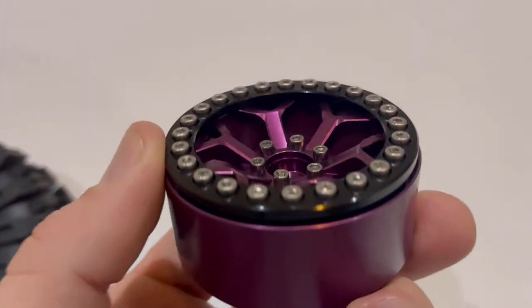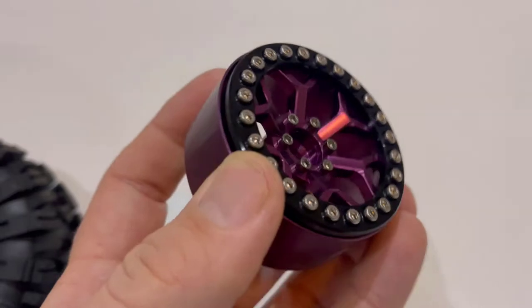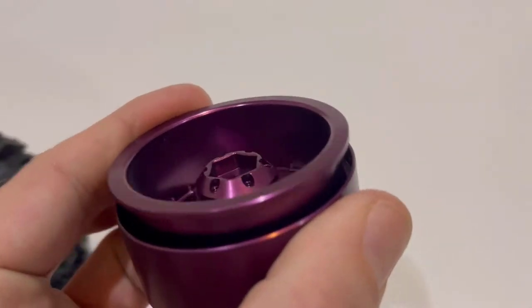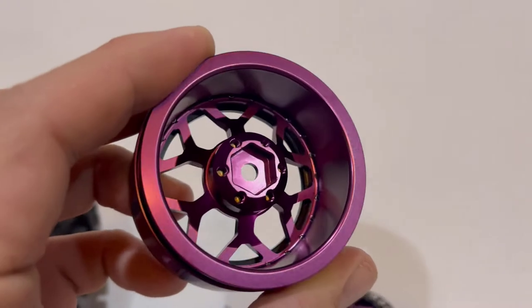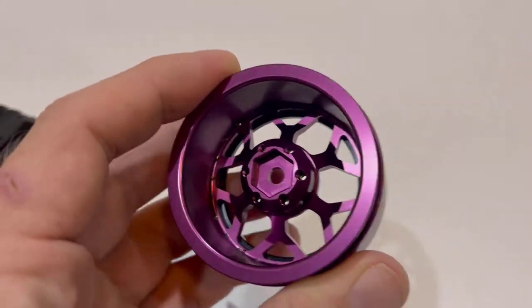The only gripe I have is what you're seeing on the beadlock ring there — these aren't four-piece, they are three-piece. So you do have to take the beadlock ring off to get the tires and foams on.